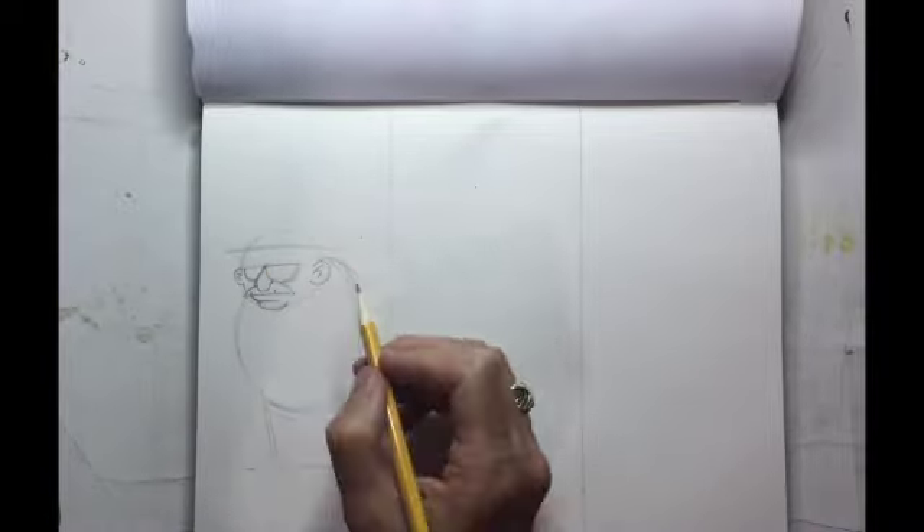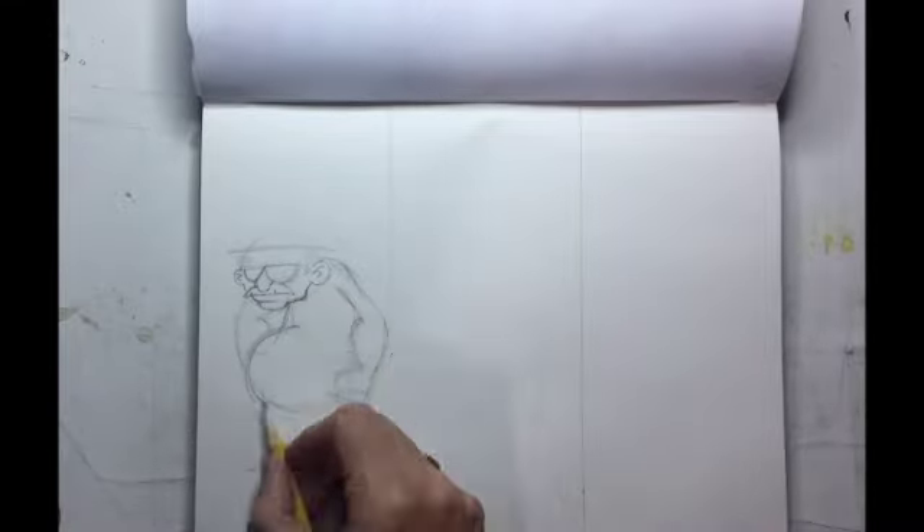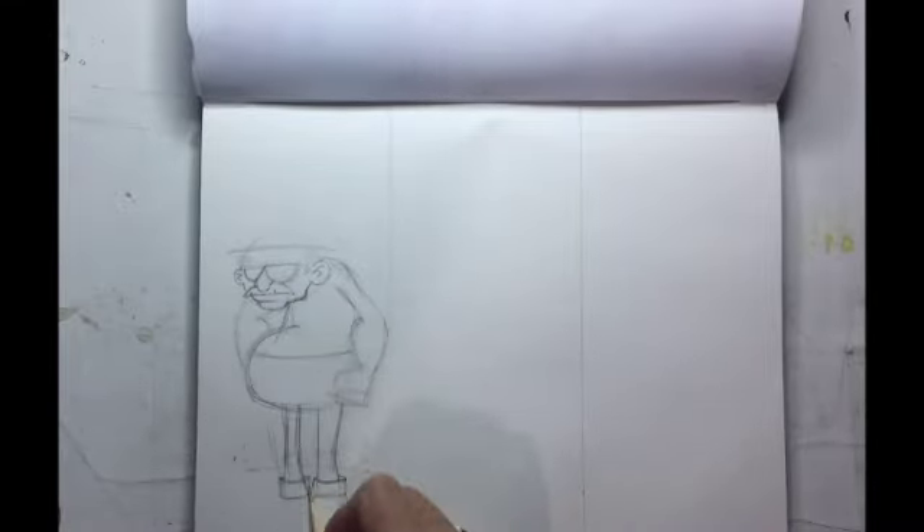As you saw in that sample of the finished drawing, it turns out to be three older characters, one of them being a raccoon.